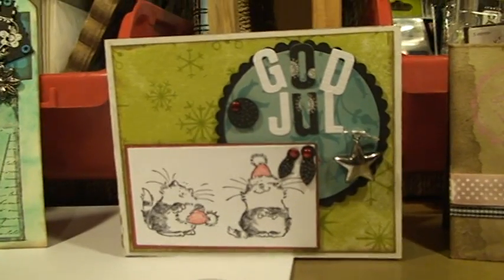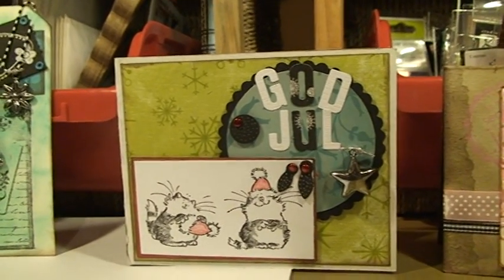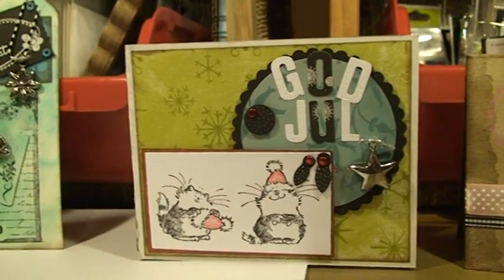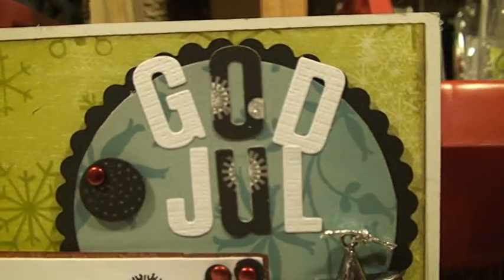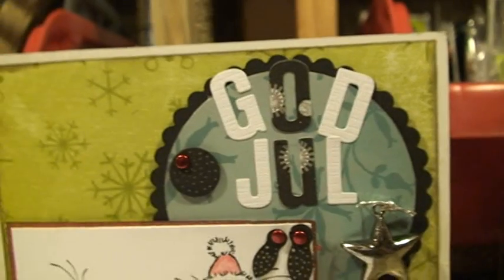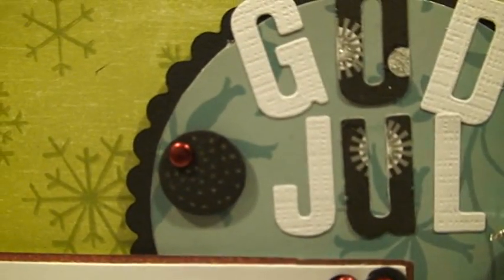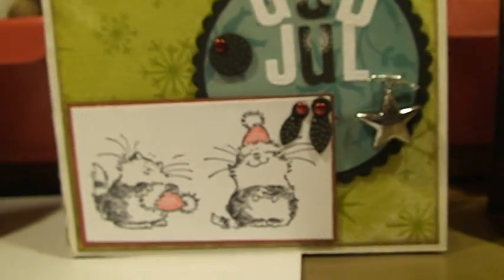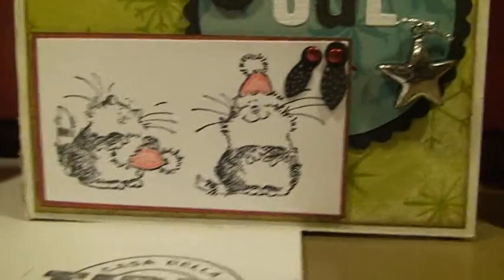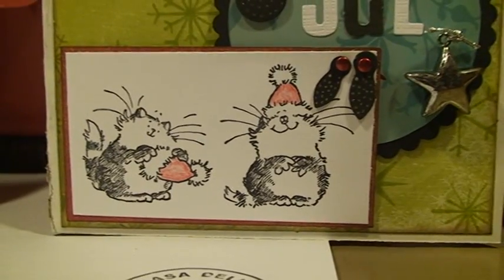Here's the third one and we were supposed to use the quick cuts dies. I just cut out the word 'God Jul,' which is Merry Christmas in Swedish, and some different circles and photograph holders. And then I stamped it up with these lovely cuts.